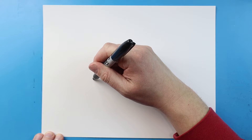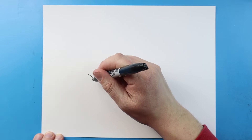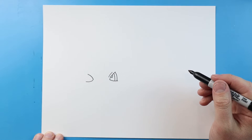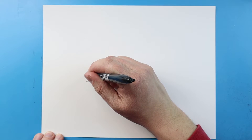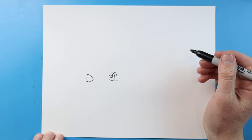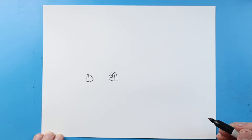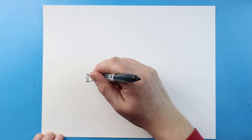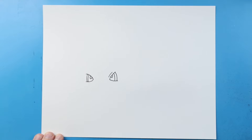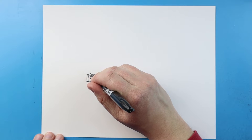I'm gonna begin by making a line that's going to curve up, and then we'll make one that just kind of curves out like this. Next we'll bring this line down, then I'll add another one right here, and then I'll add another little half oval shape for the pupil. Next for the eyebrow let's draw a little line that comes down.